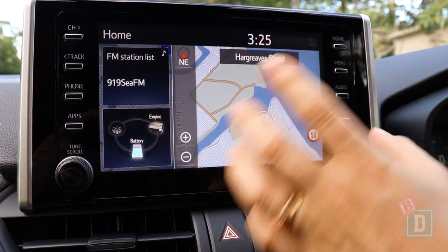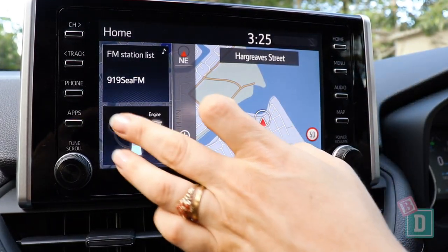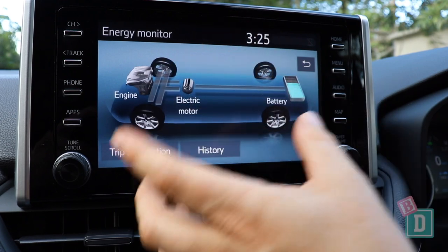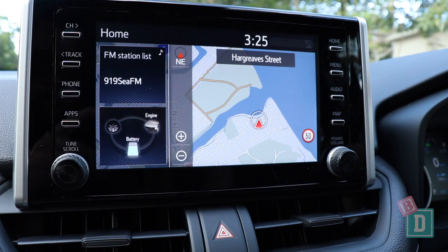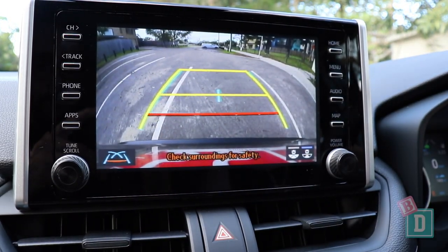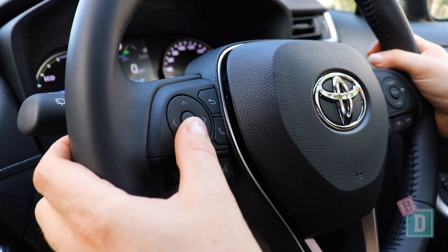The media system in the new RAV4 is surprisingly outdated and just doesn't feel very modern to use at all. It doesn't have Apple CarPlay and Android Auto, but apparently it will be the first car to have that added when it becomes available. It does have a good screen where you can see the hybrid and the electric motor. When you put the car into reverse, it has a nice big wide image, however it is a little bit pixelated — surprising for a brand new car. You can mute the parking sensors by pressing the OK button in the centre of the circle on the steering wheel, which is a really good feature.